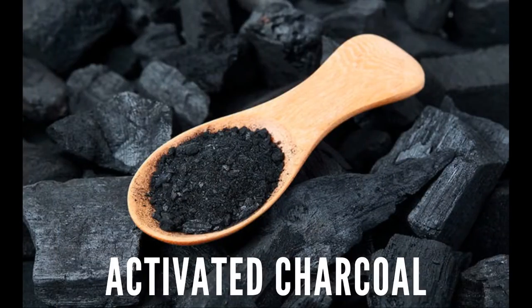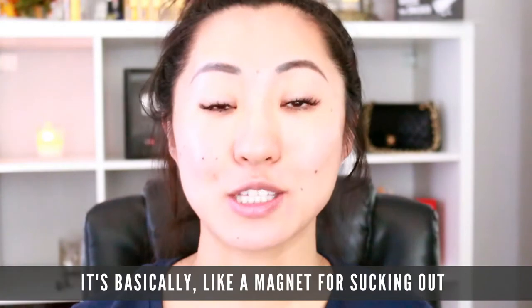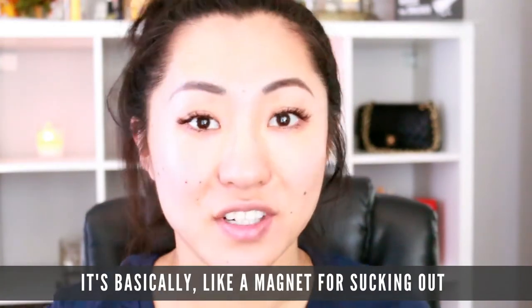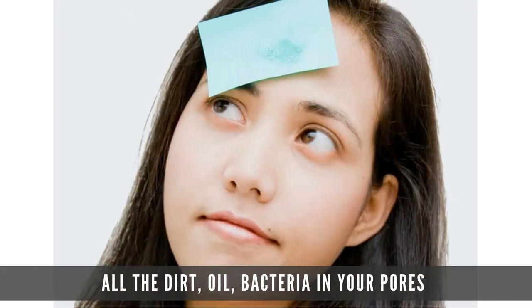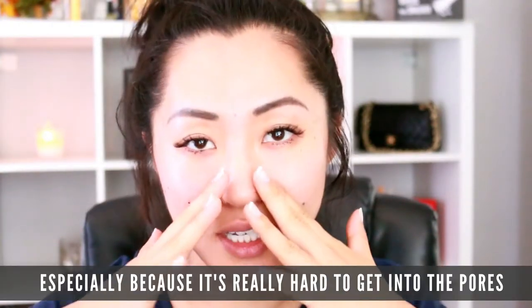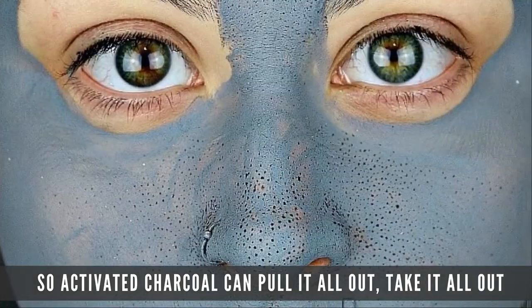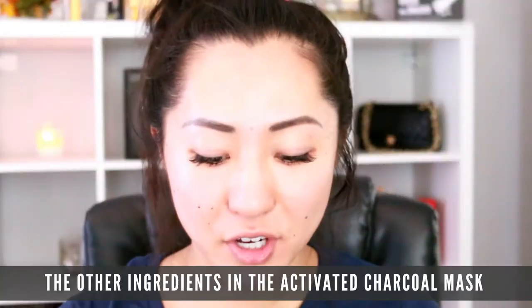I love this mask because it contains activated charcoal. If you guys know, activated charcoal is an amazing ingredient — it's basically like a magnet for sucking out all the dirt, oil, and bacteria in your pores. It's especially effective because it's really hard to get into the pores, so activated charcoal can pull it all out.